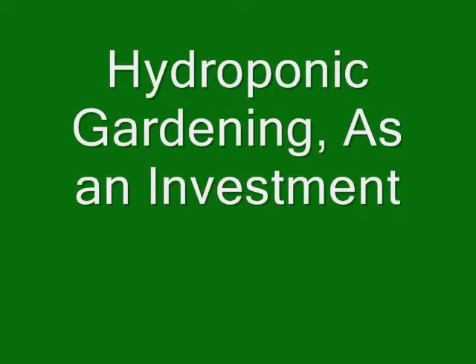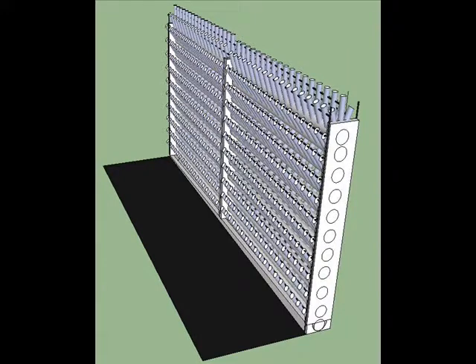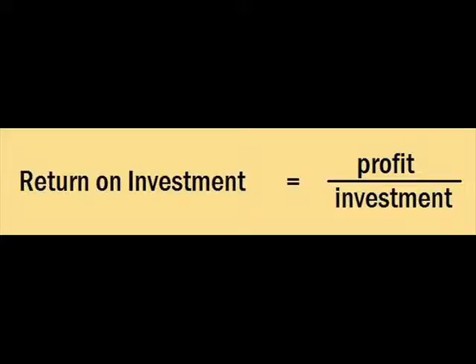Today I want to discuss hydroponic gardening as an investment. We're going to look at the potential of my system. It's unusual and unique but there's nothing new about vertical gardening. It's catching on like Bieber fever — the kid has 632 million views. The return on investment of this hydroponic system will make you very popular too.